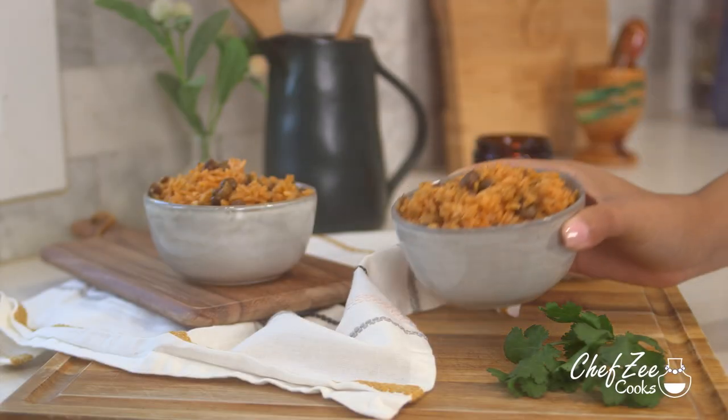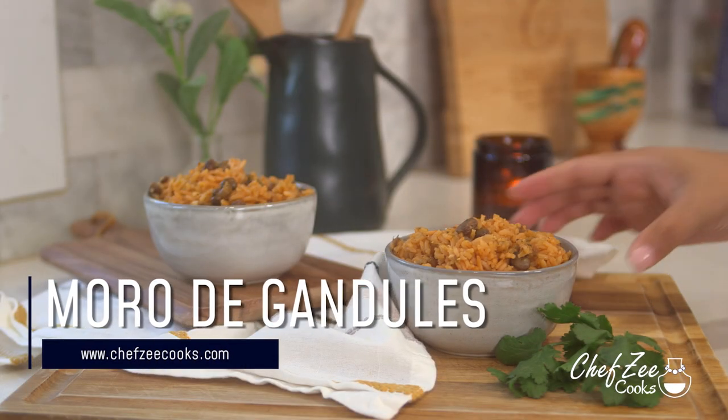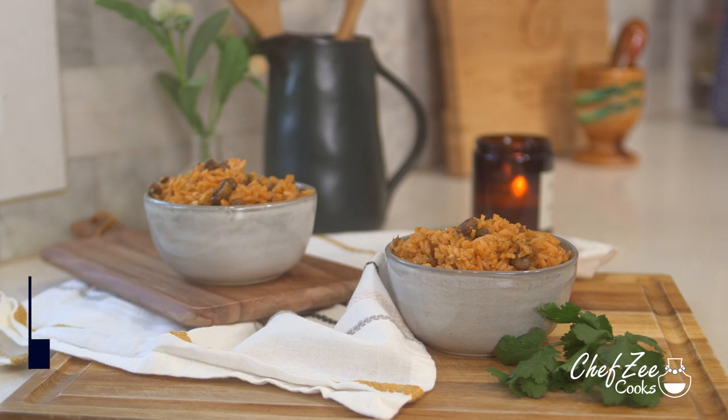Hey everyone, I'm Chef Z and welcome back to my channel, Chef Z Cooks. Today I have a super exciting video — I'm going to be showing you how to make moro de guandule in an Instapot, because yes, it is totally possible.